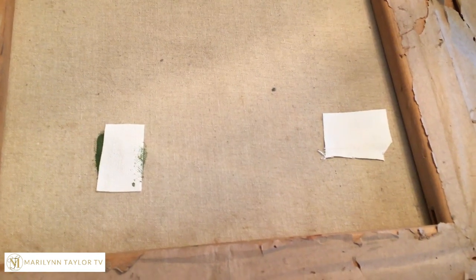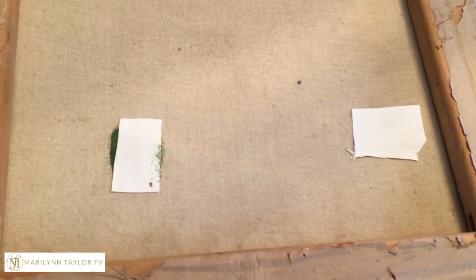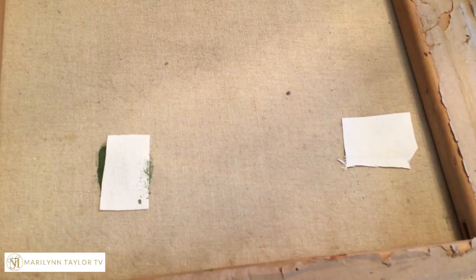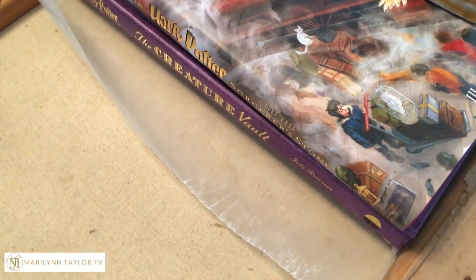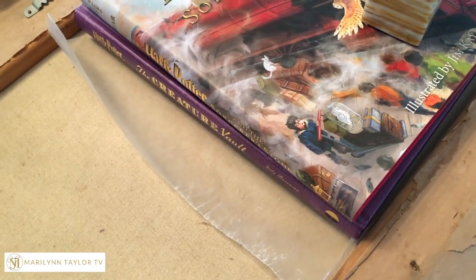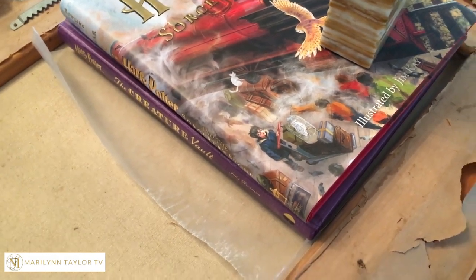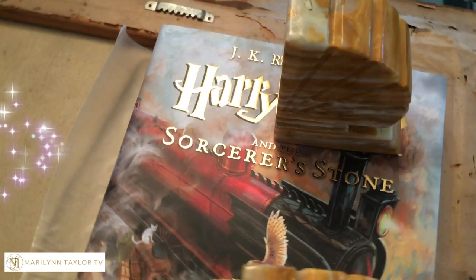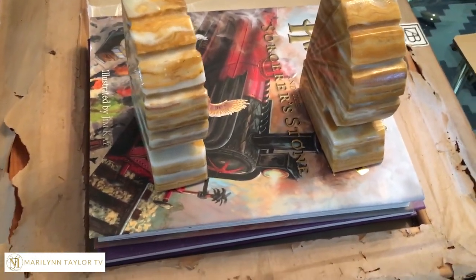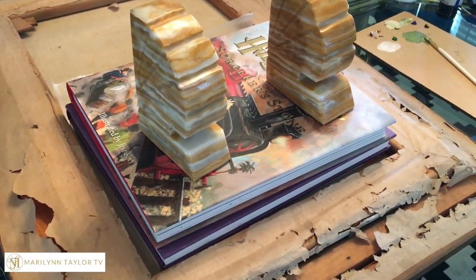Now that we have both of these color matched and the patches are on, we need to let them dry — but they can't just dry like this. I need to add some really good heavy weight. I decided to put some parchment paper or wax paper down first so that whatever I put on top doesn't stick to those patches, and then we gave it some nice heavy bookends to weigh it down. I'm just going to leave it here for about two hours.